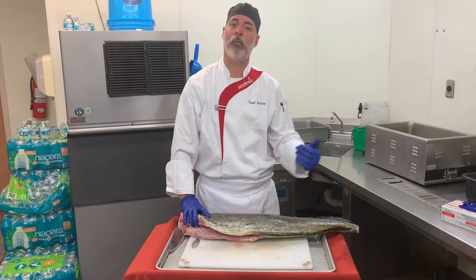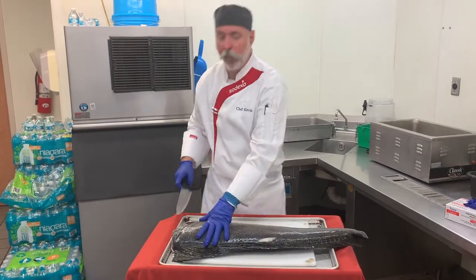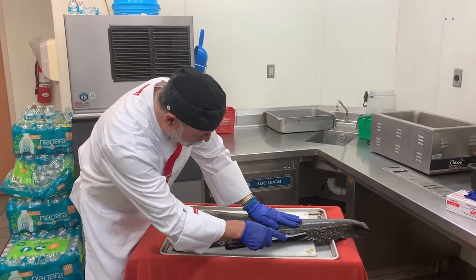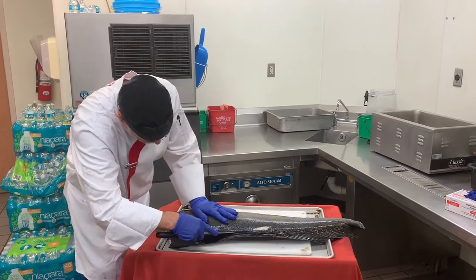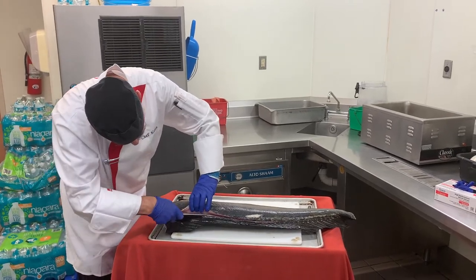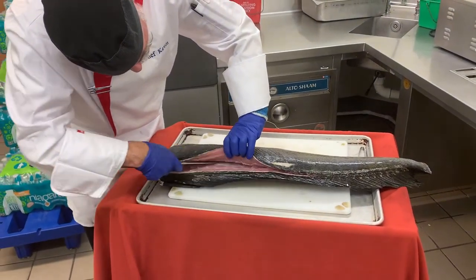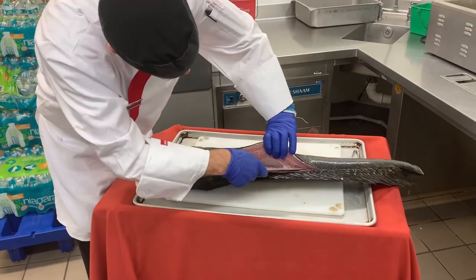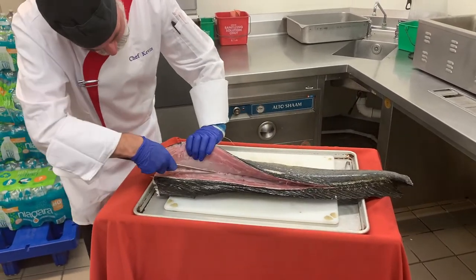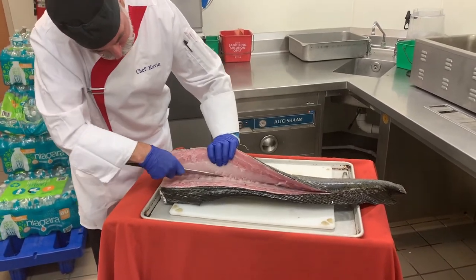This could have come from Florida or from the Pacific waters towards Hawaii. The way we're going to start is I'm going to lay it on its side, and off of the dorsal fin you're going to want to come down on the upper side, coming right along until you hit the backbone. Right here is where the backbone is, and as you come up around it, there are little bones that come up off the side called pin bones, and you're going to cut through those.